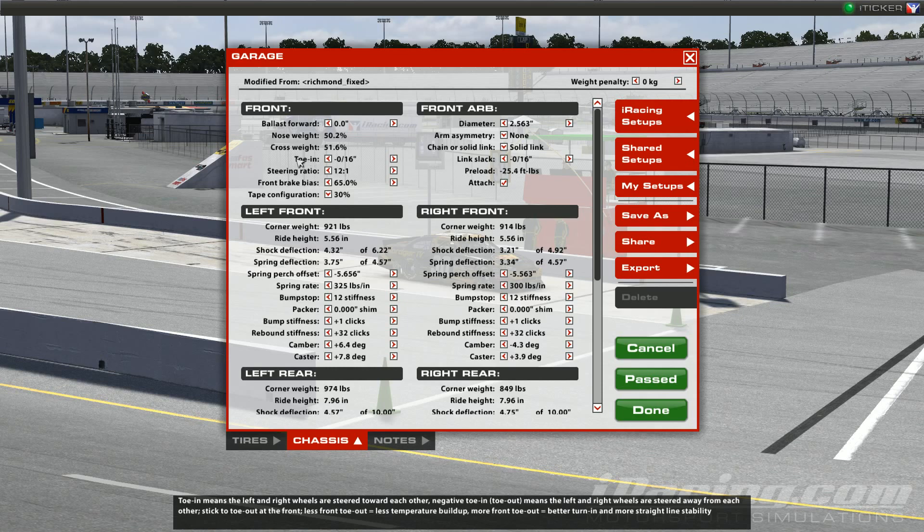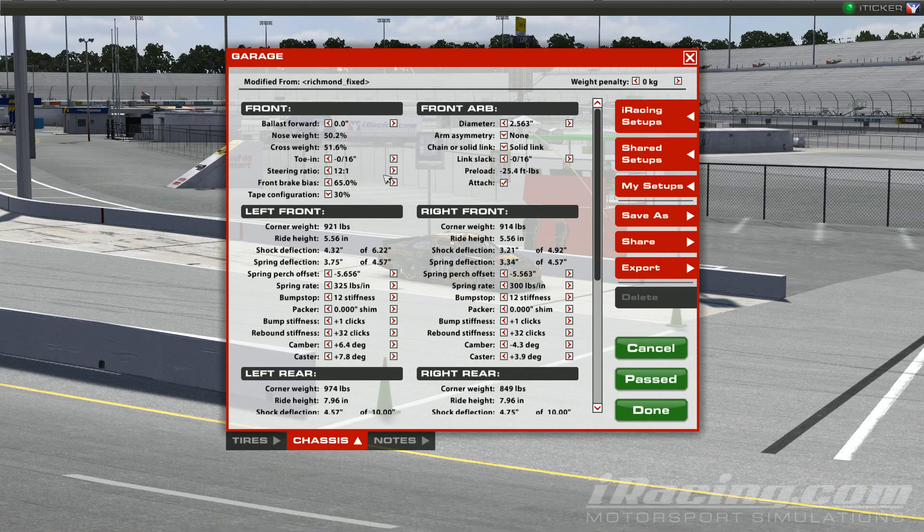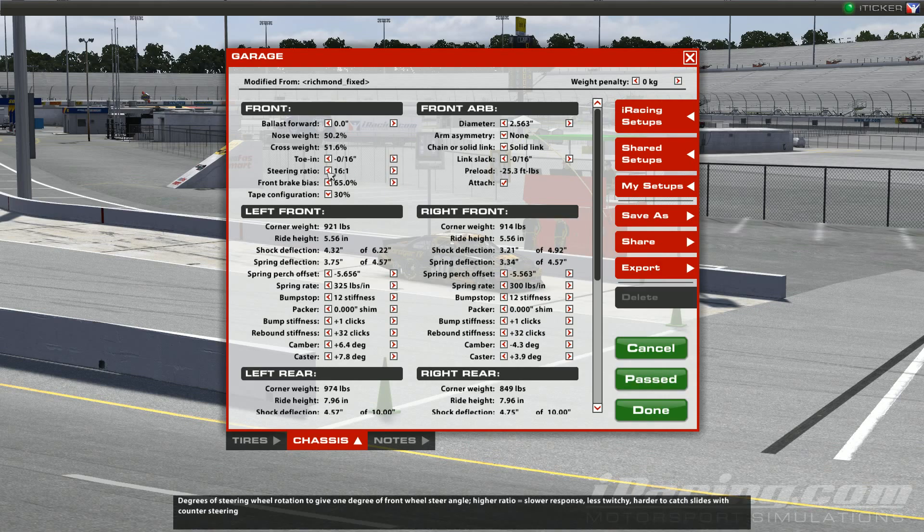Steering Ratio is the degrees of steering wheel rotation needed to give one degree of front wheel steer angle. The higher the ratio, the slower the response — less twitchy, but harder to catch slides with counter-steering. The lower the ratio, the easier to regain control but it limits the degrees you can steer. At Richmond, the fixed setup defaults to 12:1. If you want to loosen the response, make it a higher number; to tighten it up, use a lower number — it's mostly driver preference.